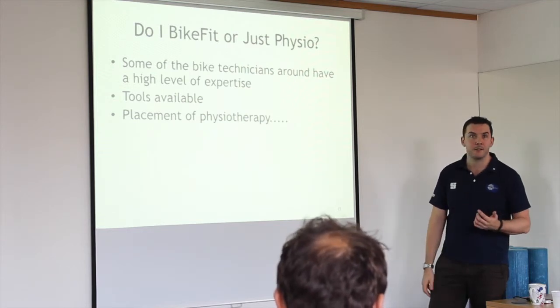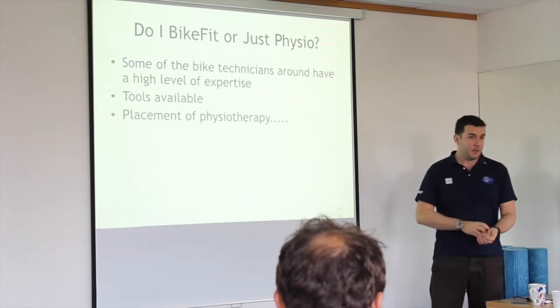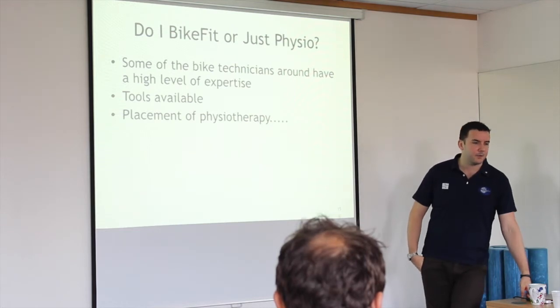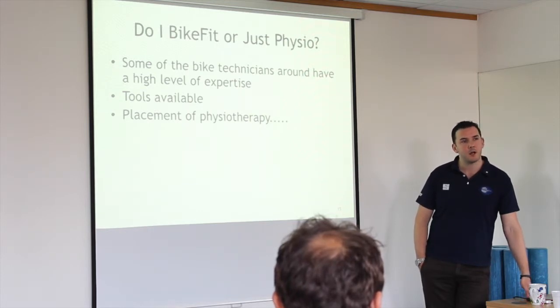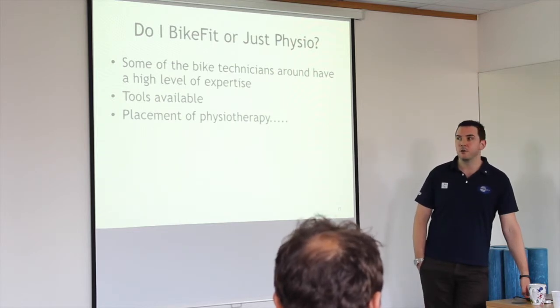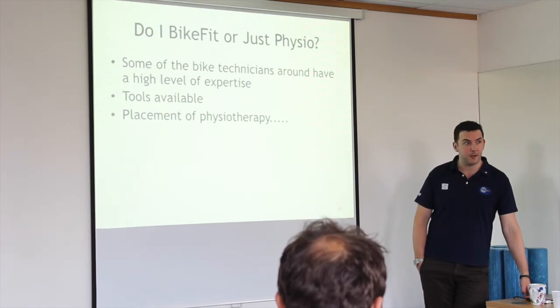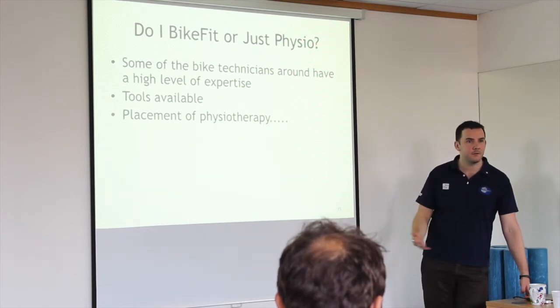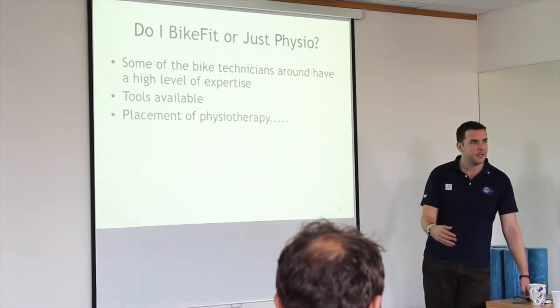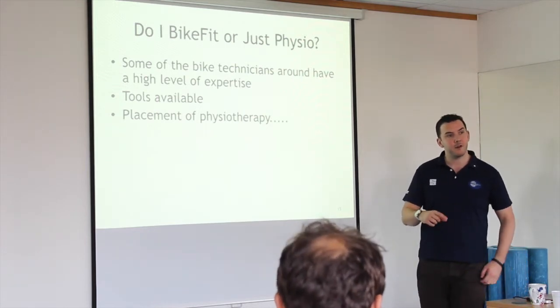Having the correct bike fit — I've got guys who've had a fit done by the best person in the country, who worked with the Sky team, and they still have pain. A bike fit is about 60% of the problem; the other 40% you need to look at yourself. Especially if you're doing a lot of miles, a lot of training, or competing in an event, you need to find out where your weaknesses are — why your knee is still drifting in despite a cleat position change and a foot wedge.